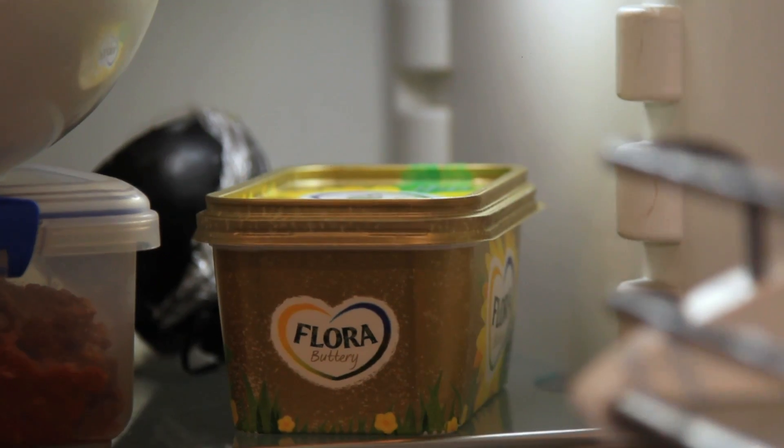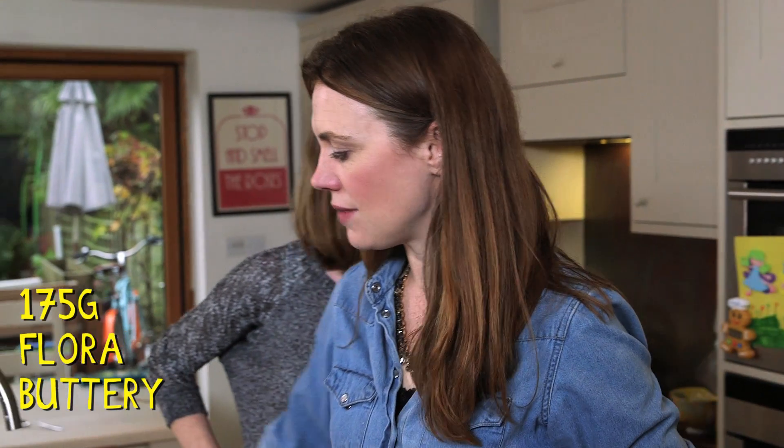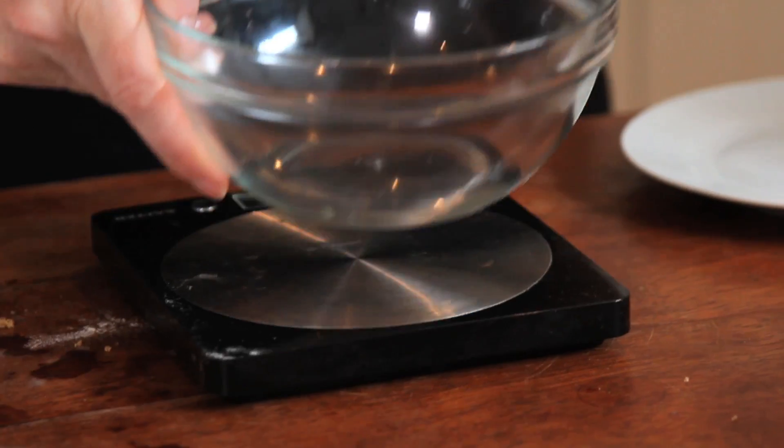First of all we've got some light brown sugar. I'm just going to pop that into this bowl here and I'm just going to get the Flora Buttery out, which is really good for baking, and we're going to put 175 grams of that in with the sugar and we're going to cream it.